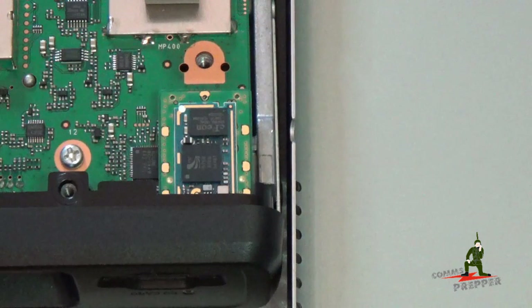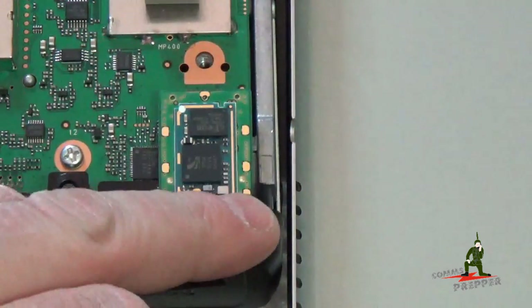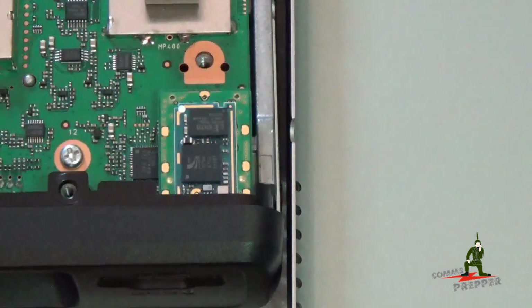The UT-133 Bluetooth module is now installed in the radio. The front of the module fit perfectly into the little pocket that's under this faceplate here, and the brown plug fit right into the socket. So now I'll go ahead and put this retaining bracket back in, and we'll get this radio closed up.